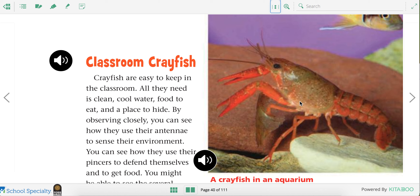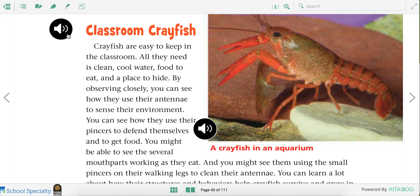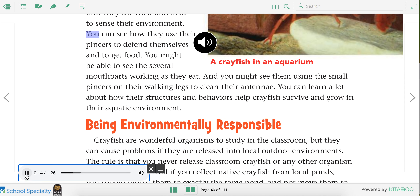Here's a crayfish that's in an aquarium in a classroom. Crayfish are easy to keep in the classroom. All they need is clean, cool water, food to eat, and a place to hide. By observing closely, you can see how they use their antennae to sense their environment. You can see how they use their pincers to defend themselves and to get food. You might be able to see the several mouth parts working as they eat, and you might see them using the small pincers on their walking legs to clean their antennae.